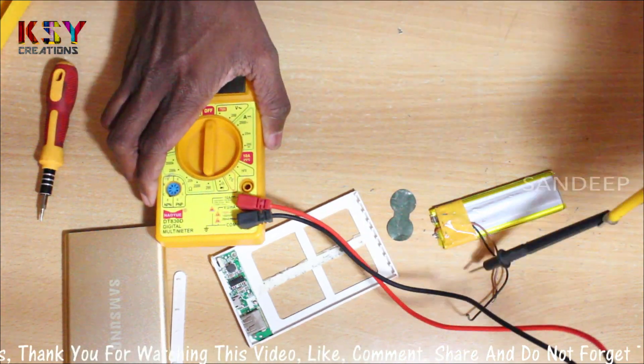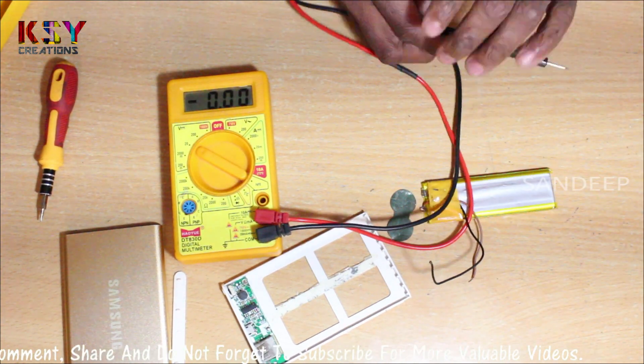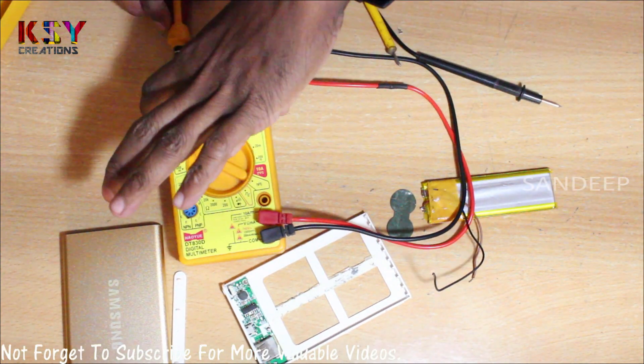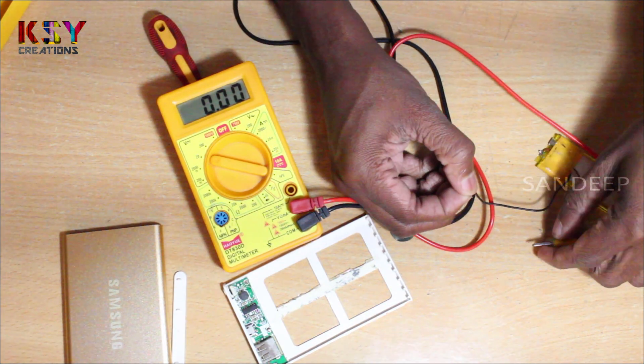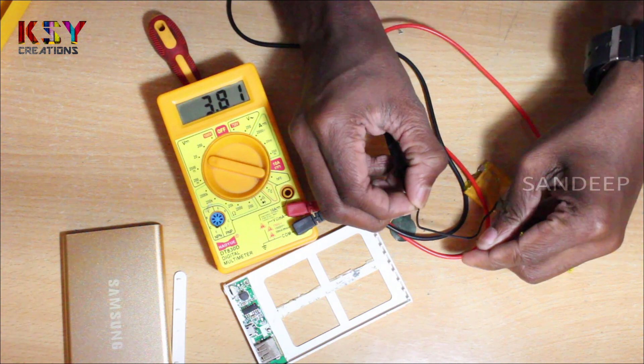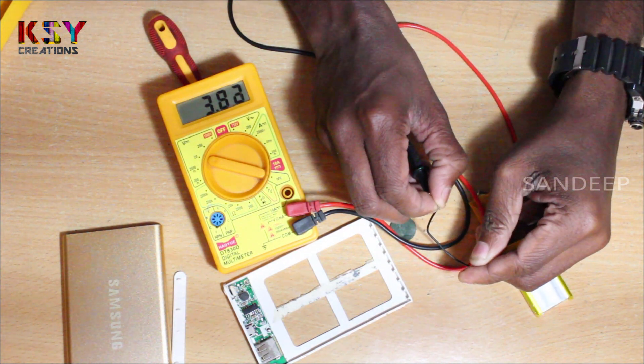We will check the voltage once. It's showing 3.8 volts.